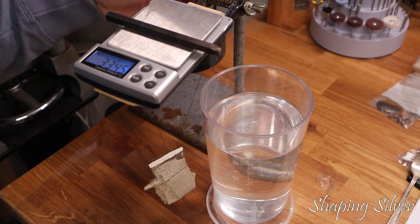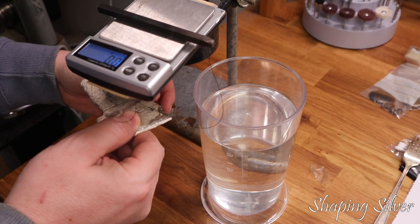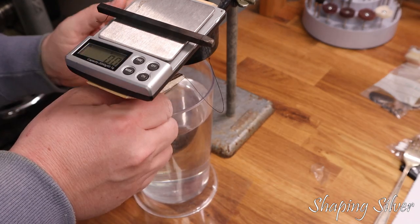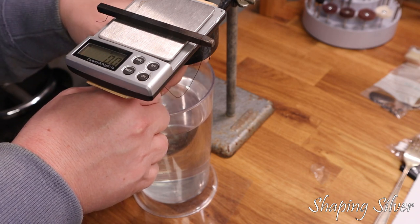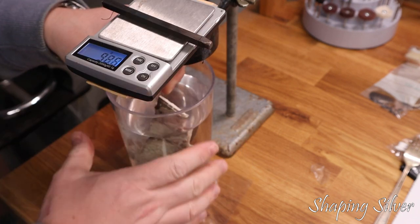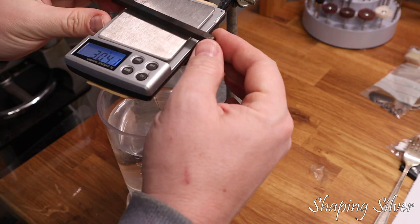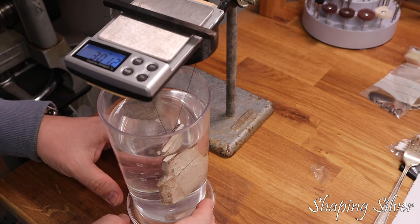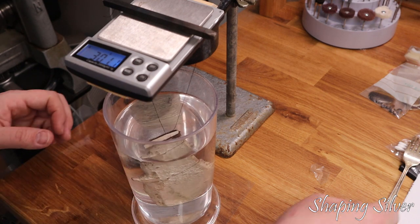A non-destructive test is to measure the specific density of the metal sample compared to a standard, which is 1,000 kilograms per cubic meter of water. Archimedes found that an object submerged in a liquid will displace a volume equal to its own and lose weight equal to the weight of the liquid displaced. As an object is submerged, the water will assert a buoyancy force on the object equal to the weight of the water it displaces. I did the test on the bullion and ended up with a number of 10.01, which is a bit low compared to the expected 10.35 of sterling silver.